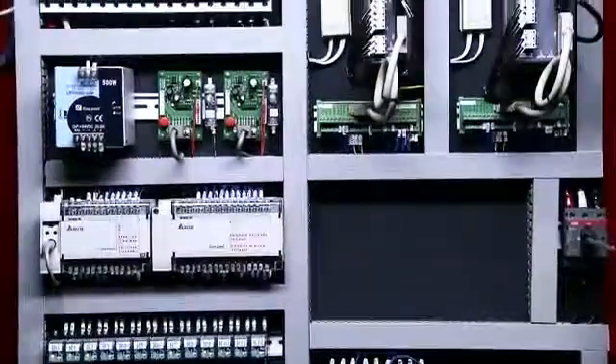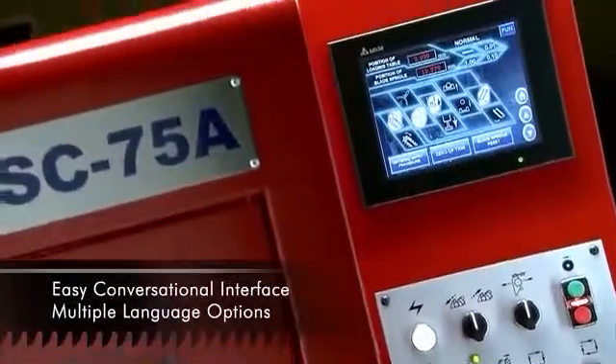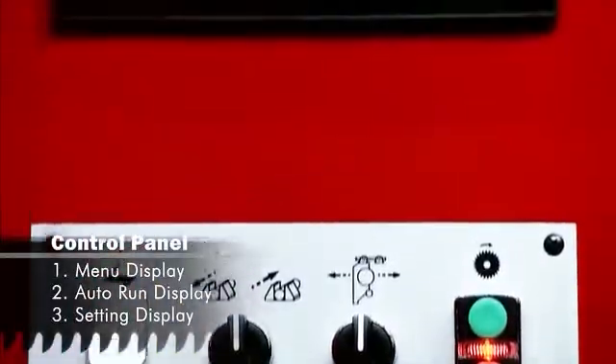Having a simple to learn control system is important for your operation. The conversational interface on this SC75A with touch screen allows your operators to get this machine up and running rapidly to maintain your production efficiency.